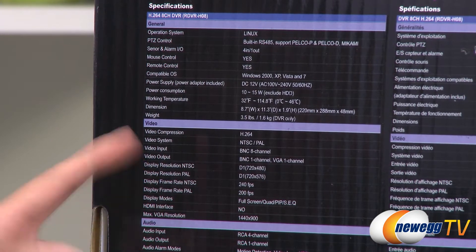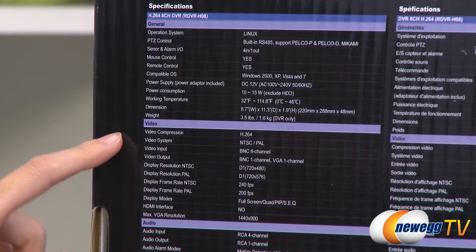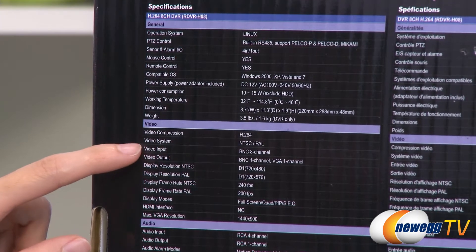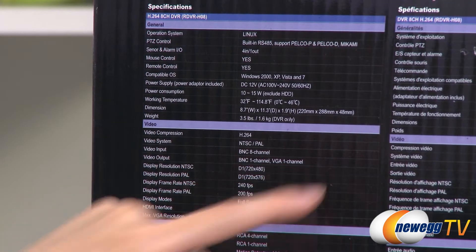For the DVR specs, under video it has H264 video compression. For the video system it uses NTSC and PAL. Video input is BNC 8 channel, video output is BNC 1 channel, and VGA 1 channel.